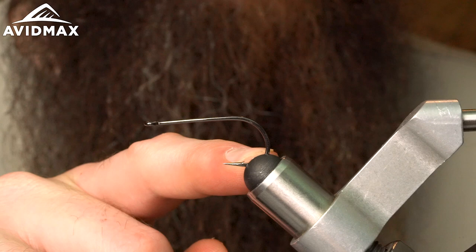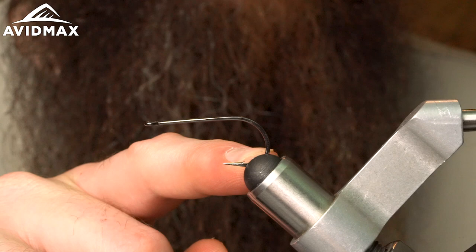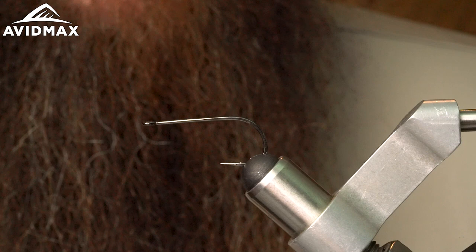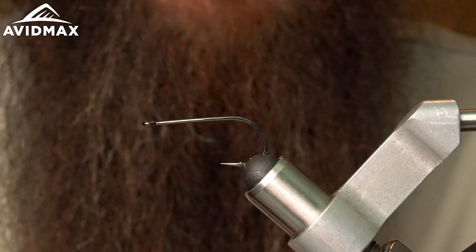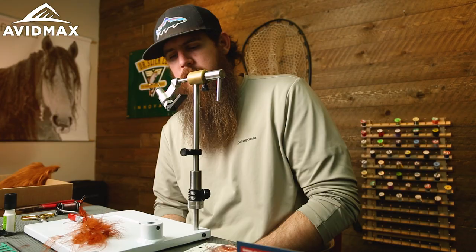Another big fly gadget would be the saltwater jaws that allow for anything bigger than probably a size two, or maybe even a four or six if you're tying a specific streamer style hook. If you haven't seen these, definitely check them out — they're not super pricey and the bang is definitely worth the buck. Add that if you've got the Peak here.